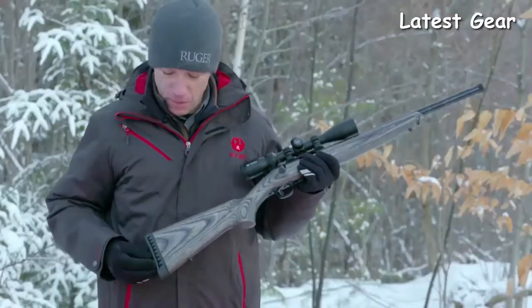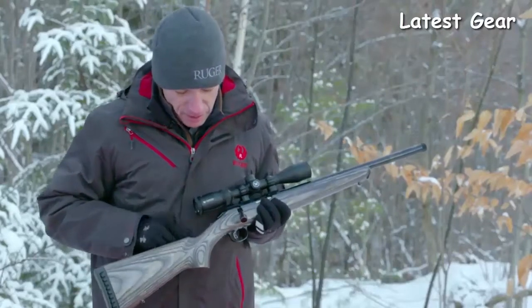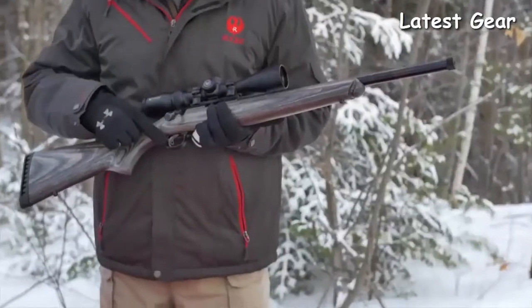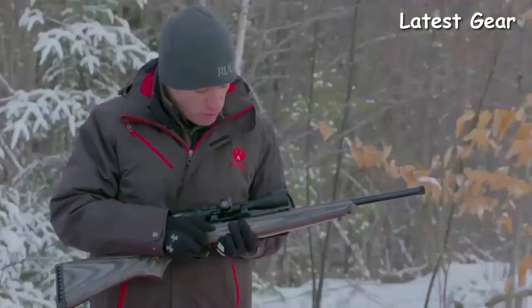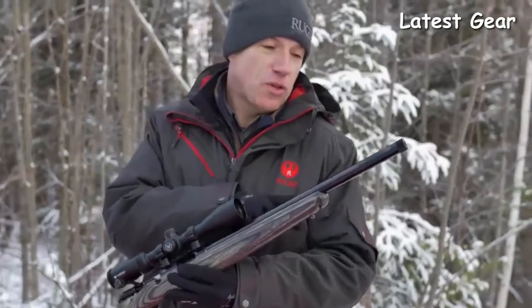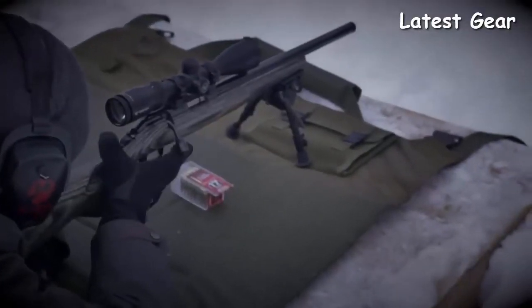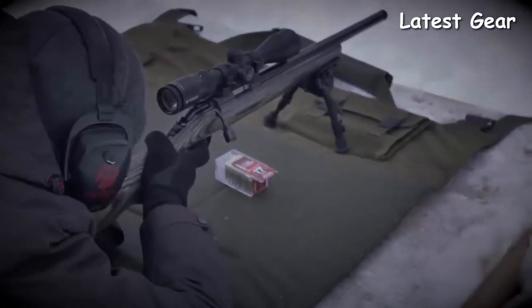This new target model features a soft rubber butt pad, a nice laminated stock, tang safety, a one-piece scope rail, and the Ruger Marksman adjustable trigger — a very nice, light, crisp trigger adjustable in pull weight. Most importantly, the heavy contour target barrel capped with half-28 barrel threads will really help you get the most out of your accuracy work and enjoy shooting this new Ruger American Rimfire.